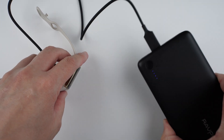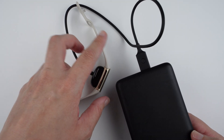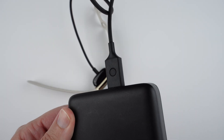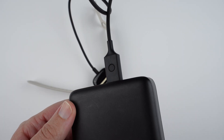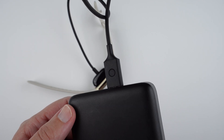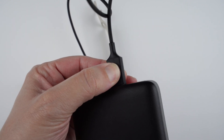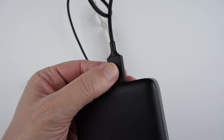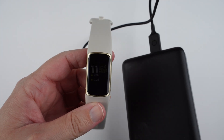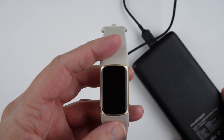Find the small button on the charging cable. Press it three times with one second between each press — press, press, press.